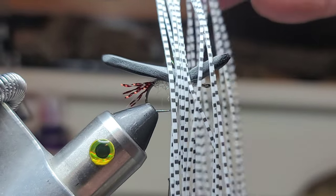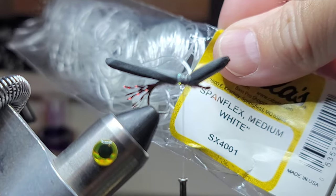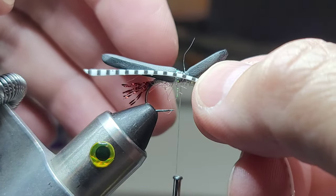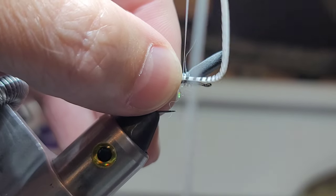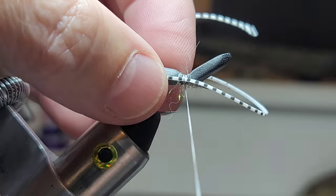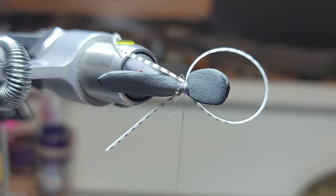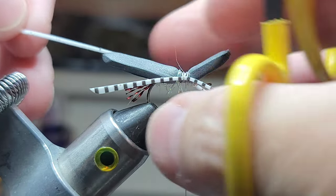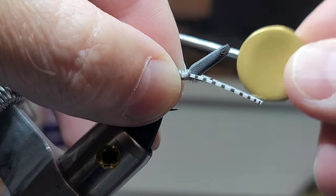Next we've got some barred sexy legs. You can use Spanflex — I like the glossy white too, it's kind of a pearl white, but for this fly I'm using the speckled. I've got an entire strand here and I'll put that about the length of the butt. We're just going to tie this in in the center, give it a couple wraps, then loop it around like this, pinch it, give it a couple loose wraps, and adjust it. To get your legs adjusted, just tie them in so that the gap is flat.